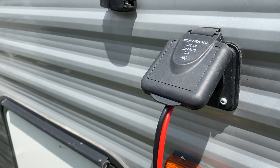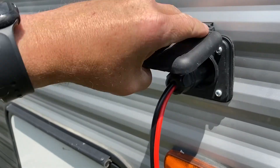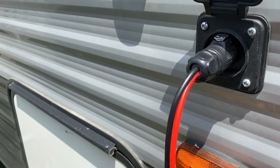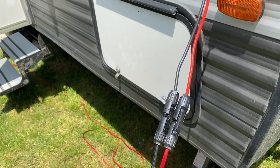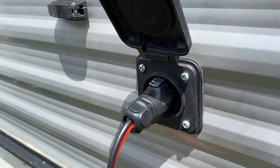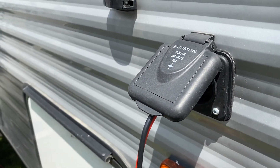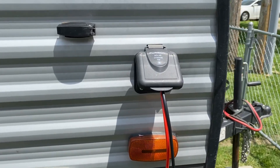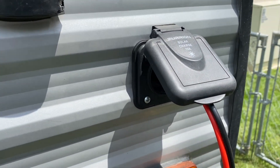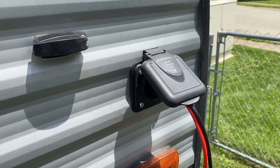I decided to utilize the stock Furion 10-amp charge controller plug. I bought an adapter with MC4 connectors and made the connection. I didn't leave this completely stock though — I pulled it out and rewired it with good 10-gauge PV wire. I bypassed the original system, which has been disconnected in many areas since I did the solar install.